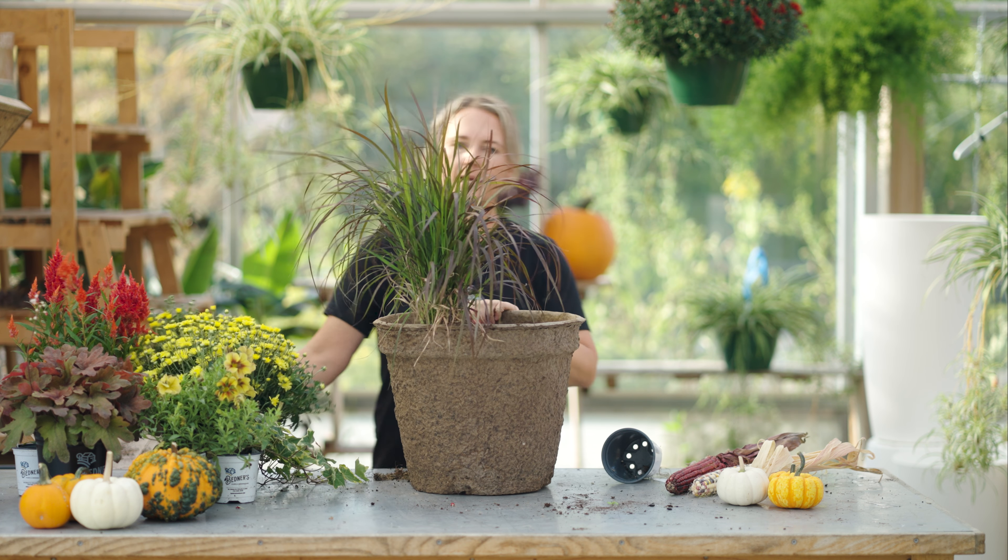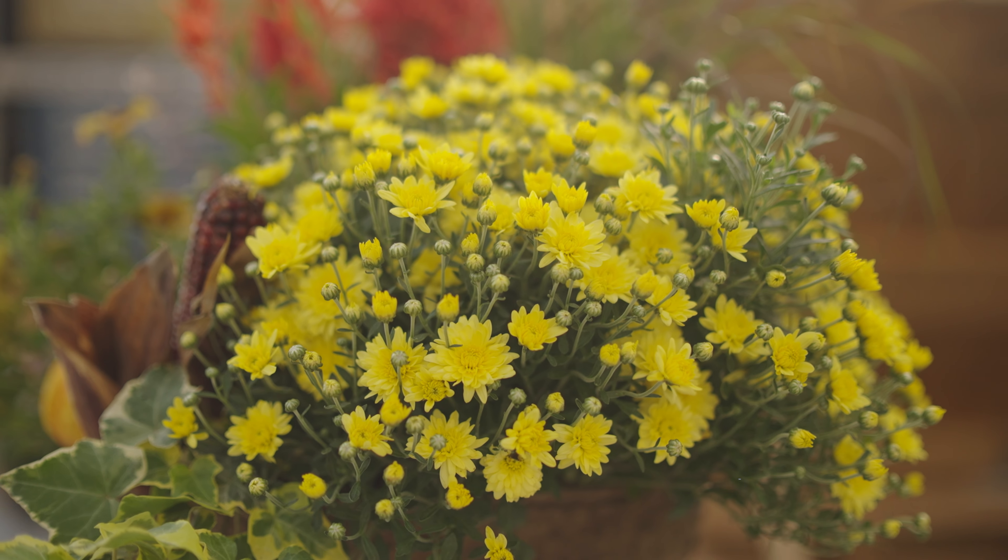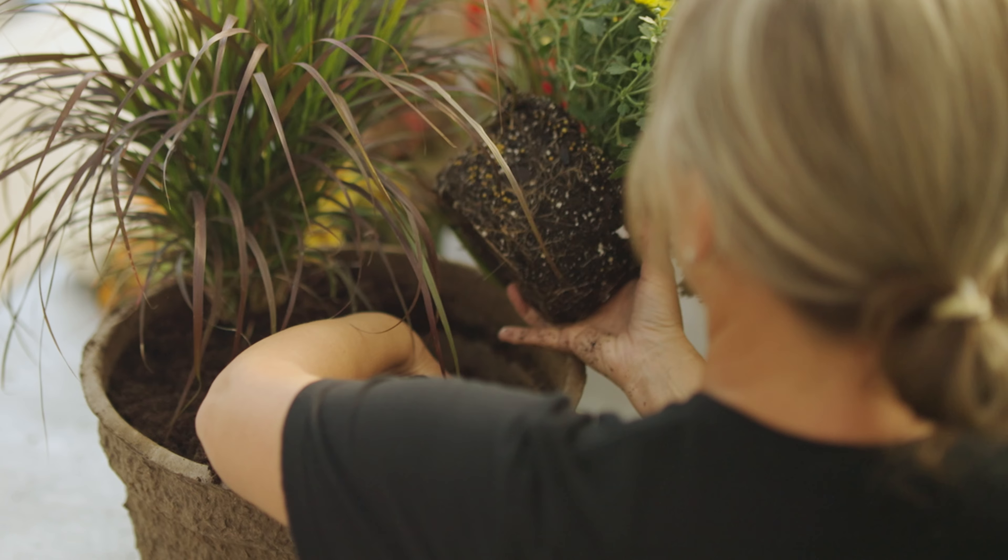Then I'm going to add in my fall mum next, putting it at a little bit of an angle. And then this is a celosia — I'm going to put this in right in between the grass and the mum.